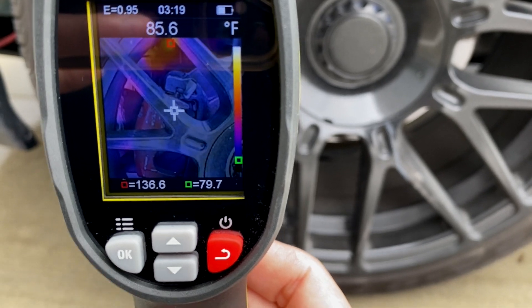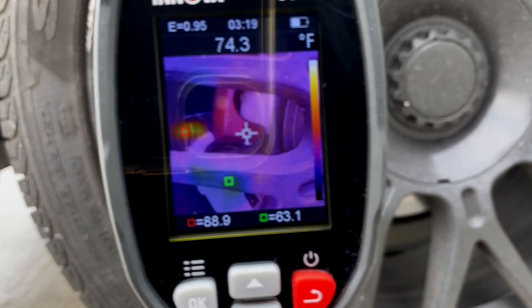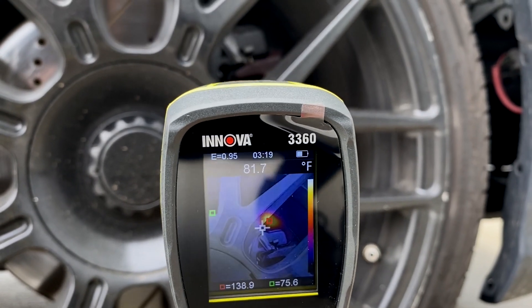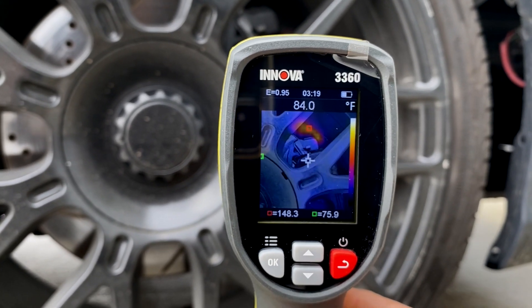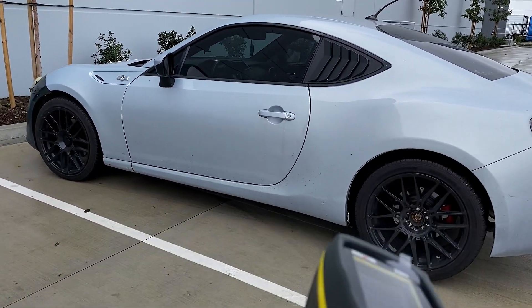Right now the driver front is averaging 86 degrees. The driver rear is averaging 78. The passenger rear is averaging 77. The passenger front is averaging 84. So they are all measuring at roughly the same temperature — the two rears are around 76–77 and the two fronts are around 85–89. There are no issues with any of the brake calipers on the FRS, which is good.